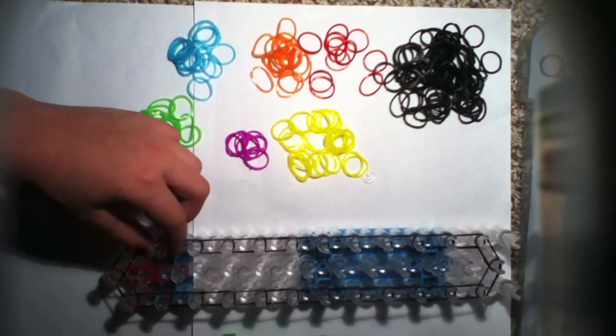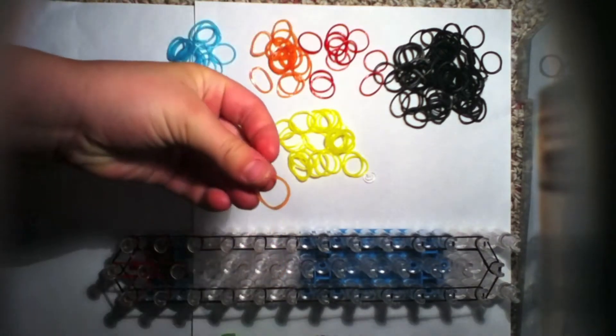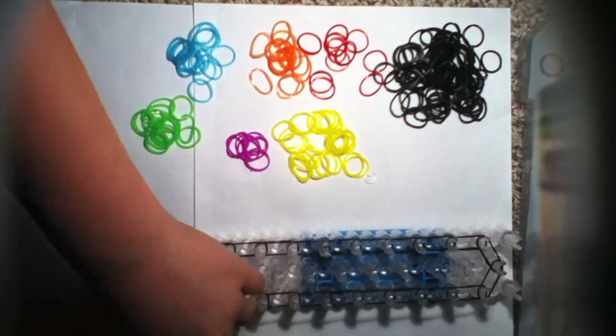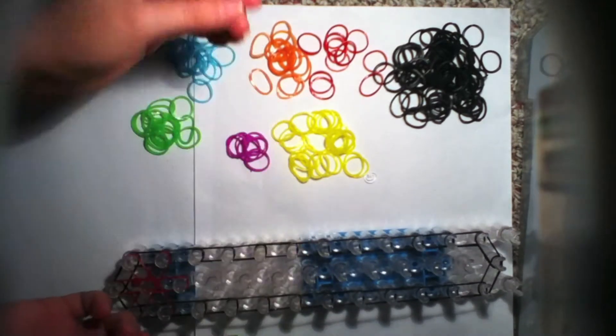Once you have done that, take your next color — I'm using jelly orange. I'm doing the rainbow in jelly. Remember you have to go clockwise again.